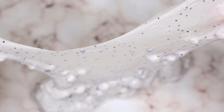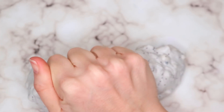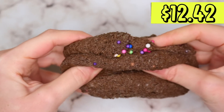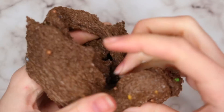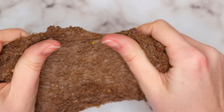It did rip quite easily — it was just over-activated. This last one was Cosmic Brownie, and unfortunately it was probably my least favorite out of all of the slimes in this video. It just did not stretch at all — it constantly ripped. I'm not really sure what happened with this one. The texture and the color, well, you can probably imagine. This one I just wasn't a fan of. It did have a nice brownie scent to it, but the look of it and just the texture, it just wasn't very satisfying to play with. I was not a fan of this one at all.